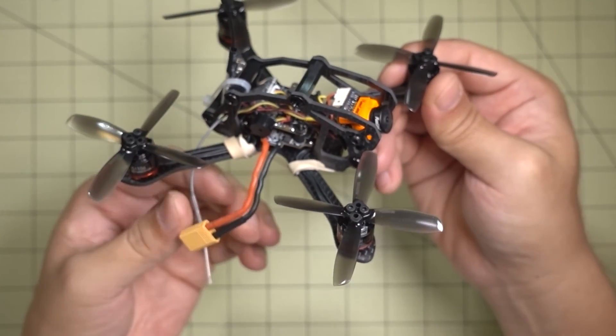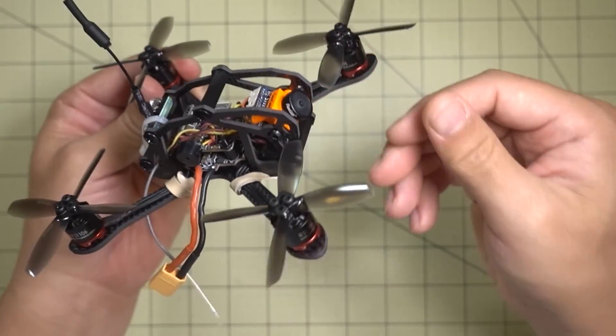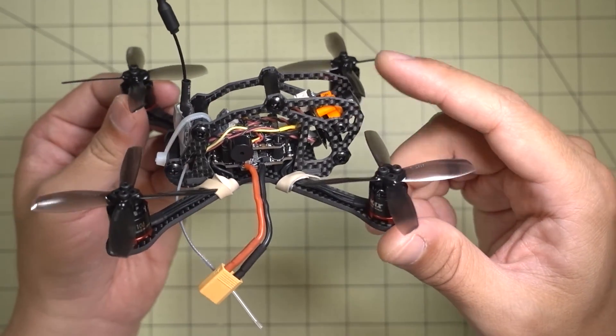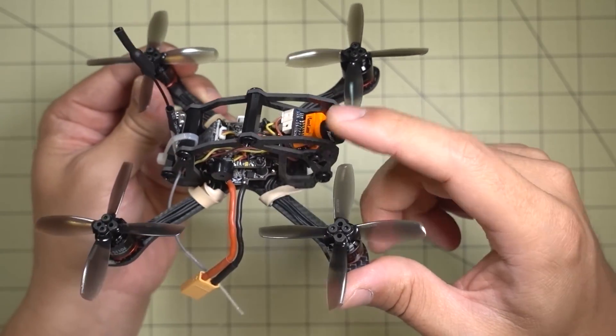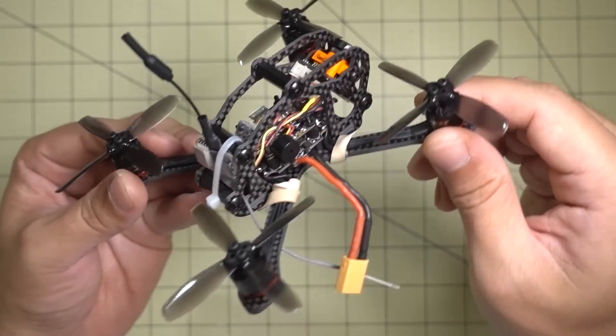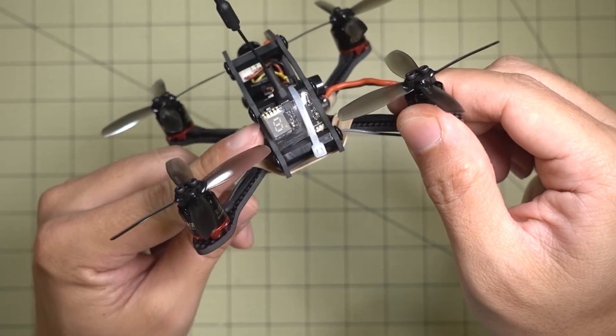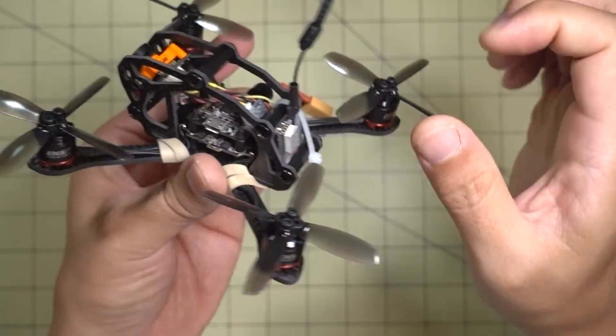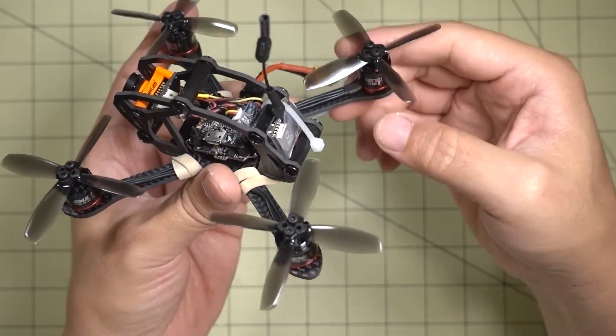I was running this on 2S and 3S and I'll have some flight demo video at the end of the video. Running a micro-swift camera — I love this camera and this frame is built specifically for it. The video transmitter I'm using is the Eashin VTX-03, currently set to 200 milliwatts, and I'm just using a linear whip antenna.